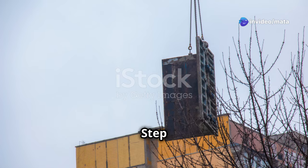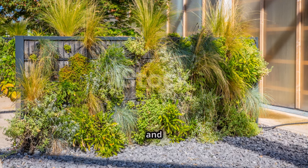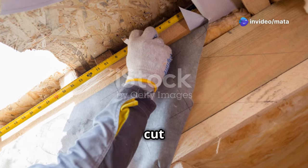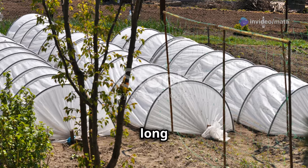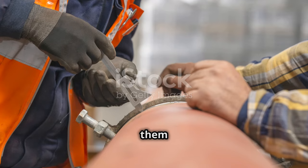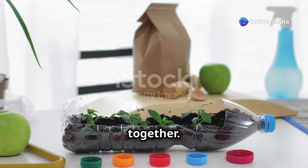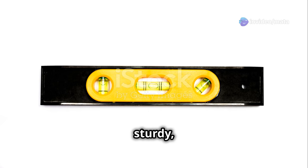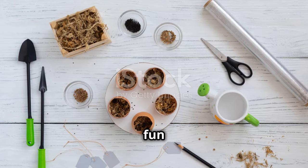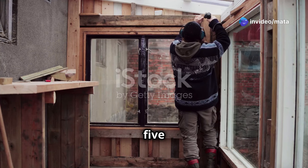Once you've decided on your materials and design, it's time to measure and cut your pieces. Remember the old carpenter's adage: measure twice, cut once. It'll save you headaches and wasted materials. Now assemble your frame — if you're using PVC pipes, connect them with PVC pipe fittings; for wooden frames, use screws or nails. Make sure your frame is sturdy, level, and square. Congratulations — you've built the bones of your greenhouse!